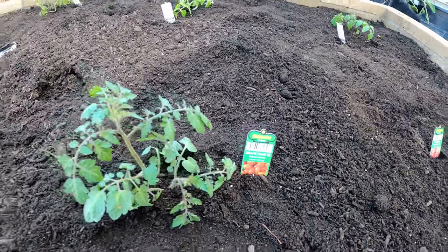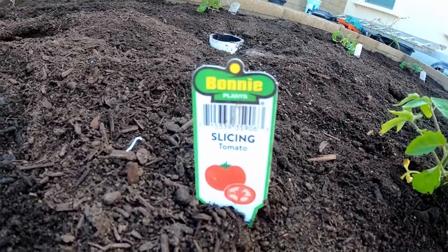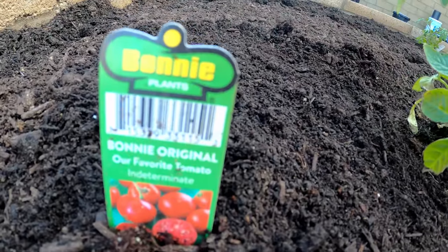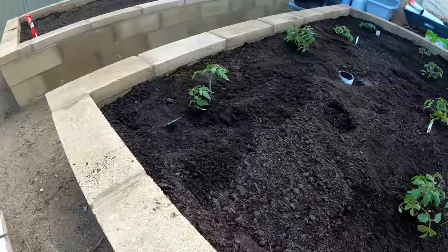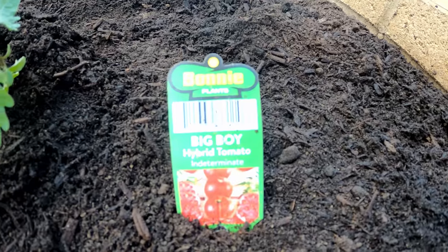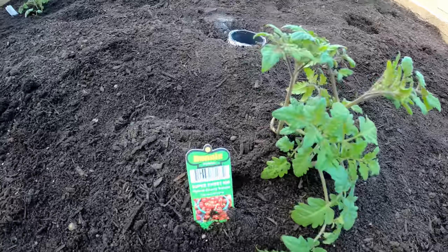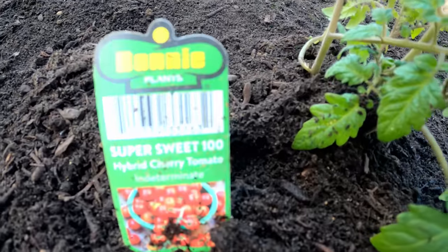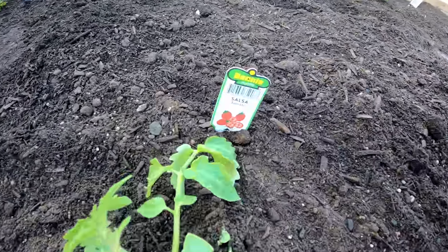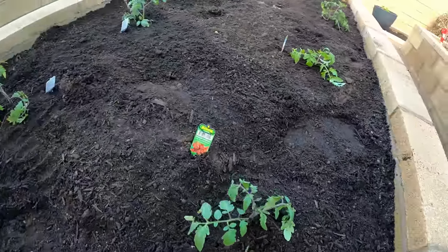For example, the slicing tomato is a new variety this year. We are also trying the Bonnie Original — I have no idea how this one grows but it'll be a good experiment. The Big Boy is something I've tried previously; it's a very prolific tomato. The Super Sweet 100 is a cherry type tomato which is also a very interesting one. I'll let you know which ones performed well versus which ones didn't.